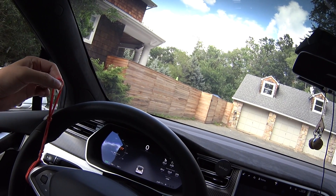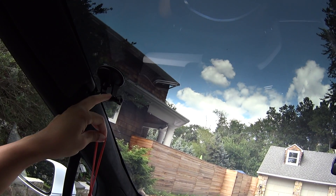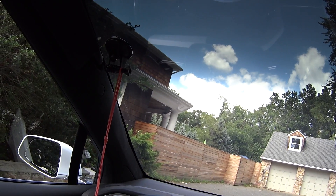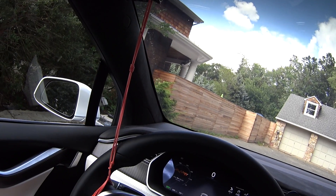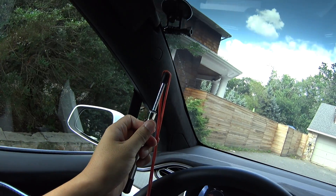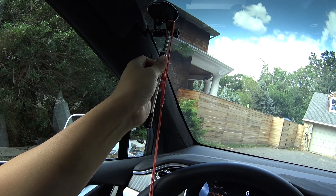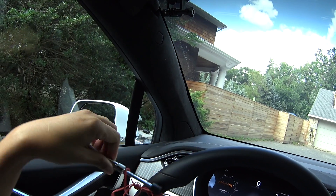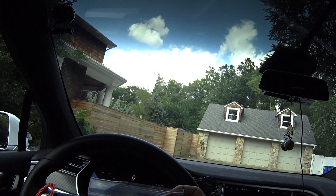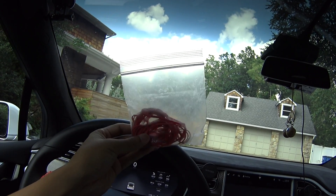Hey guys, this is how you attach it to the steering wheel. You just pull it up to the GoPro mount up there and loop it around — simple. As you can see, this is how it looks when it's mounted. Measuring the force of the rubber bands, I get about two pounds of force, which is significantly less than what is required to break the auto steer. All you need to do is buy a bag of rubber bands from Amazon like this to make this.